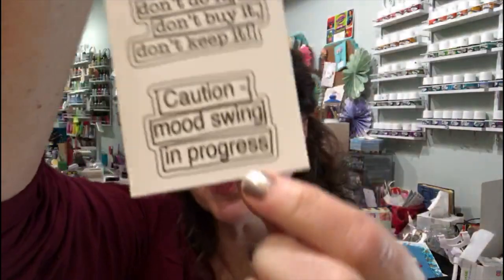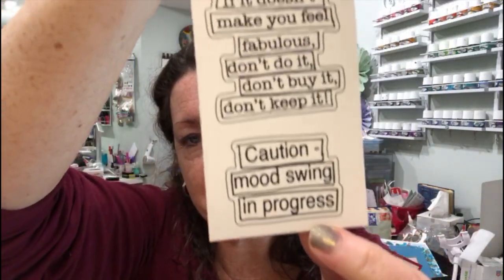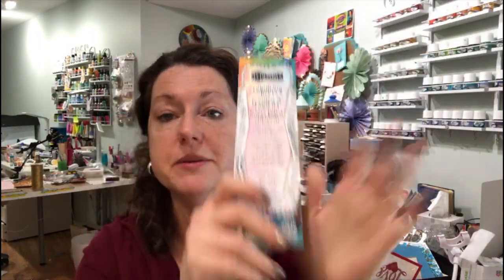Sometimes I don't want to use stamps all the time, just for a couple of projects and then move on. 'I will never be a well-behaved woman' — I relate to that — and also 'caution: mood swing in progress.' I just want to make sure you knew there were images and words in these coloring sheets.